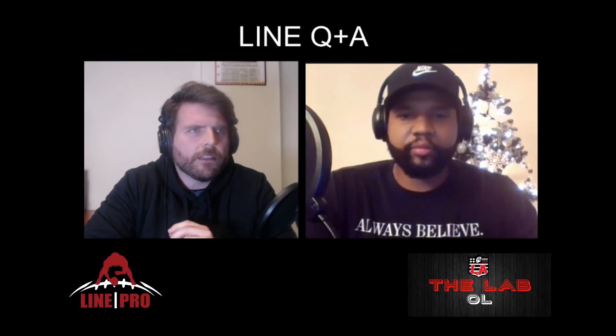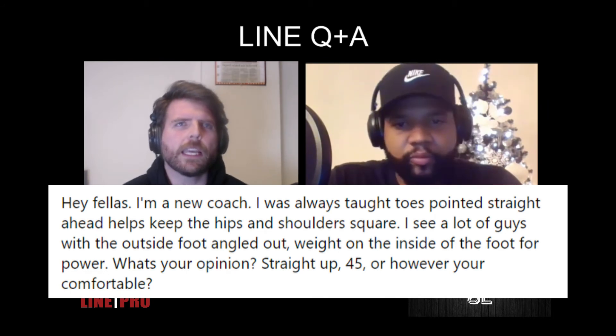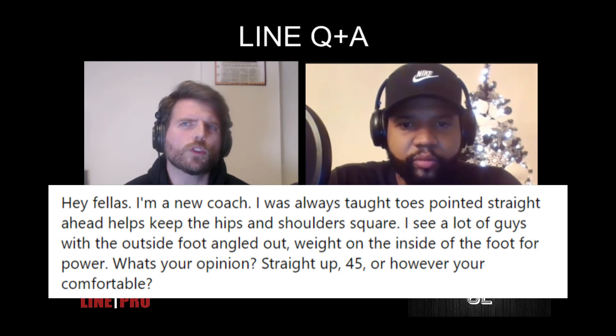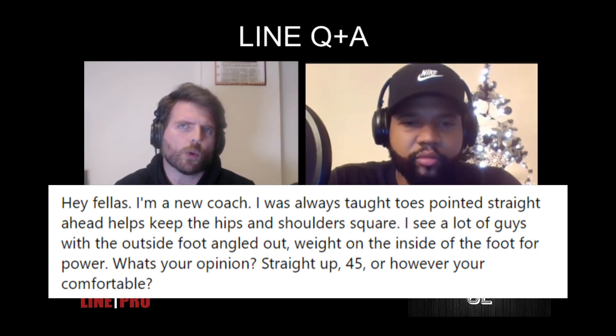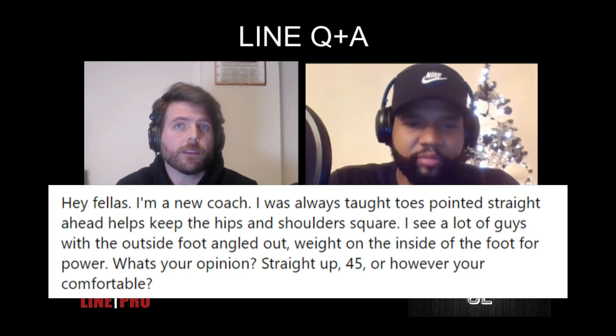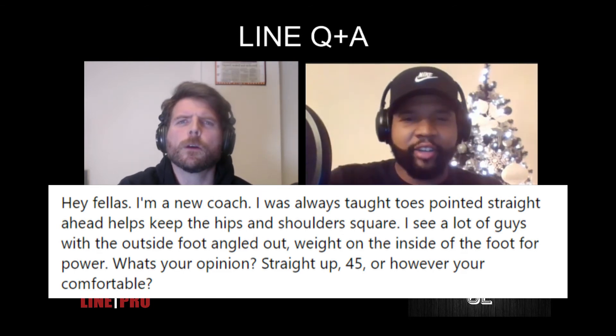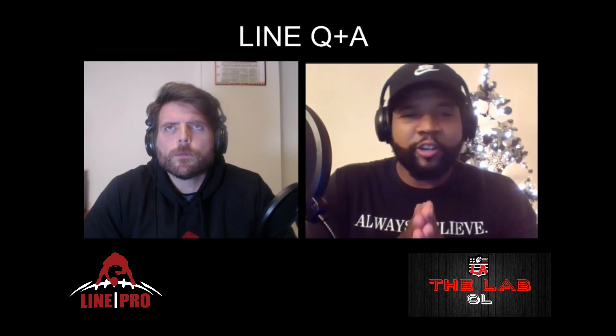The second question is related to stance and general O-line technique: 'Hey fellas, I'm a new coach. I was always taught toes pointed straight ahead helps keep hips and shoulders square. I see a lot of guys with the outside foot angled out, weight on the inside of the foot for power. What's your opinion — straight, 45 degrees, or however a guy feels comfortable?' I think you can't really go a full 45 — it depends on that guy's ankle flexion and flexibility, which is huge. I'd tell my younger self: stretch every day. Ankle flexibility and hip mobility all come into play as you get older, bigger, and stronger.